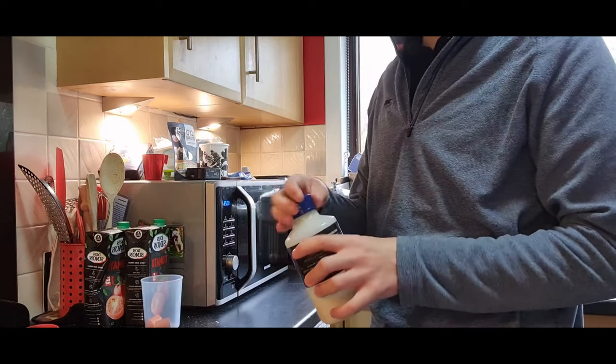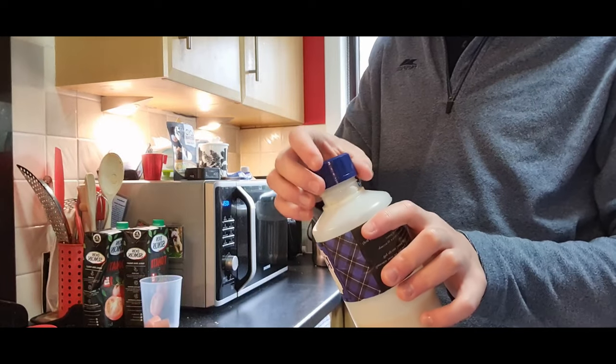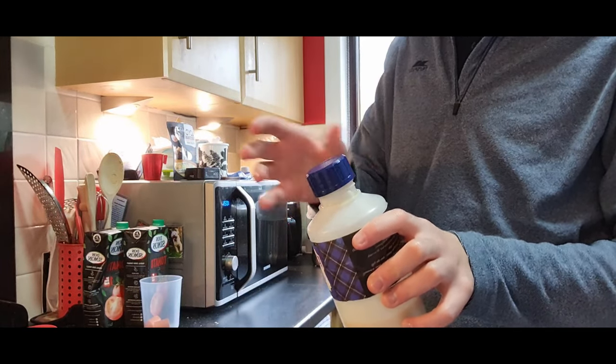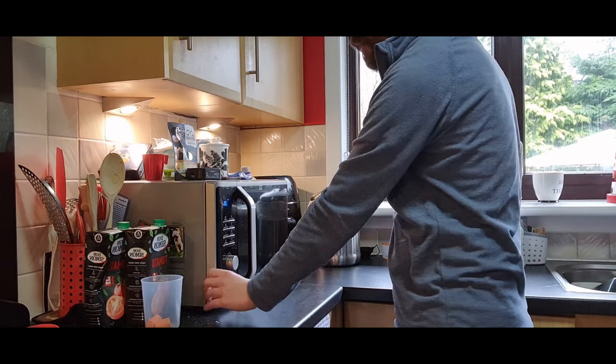What you do is take it out of the fridge — I usually keep mine in the fridge — take the lid off, just place it back on top, don't screw it back on, pop it in the microwave and put that on for 30 seconds.